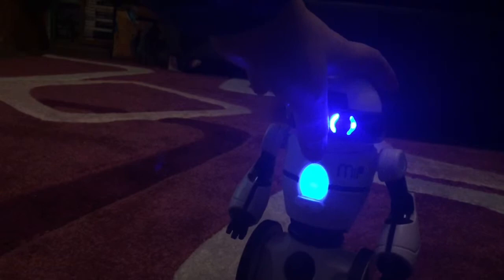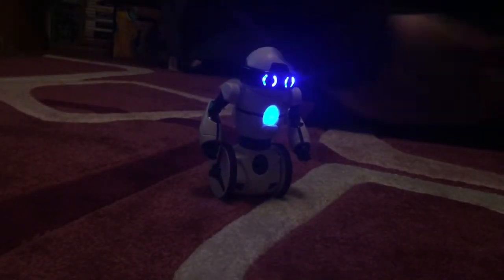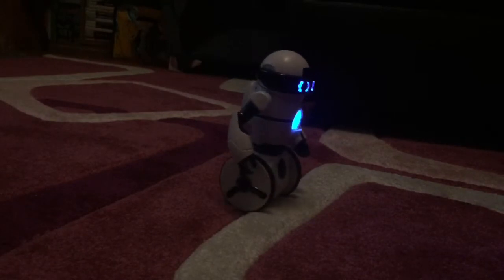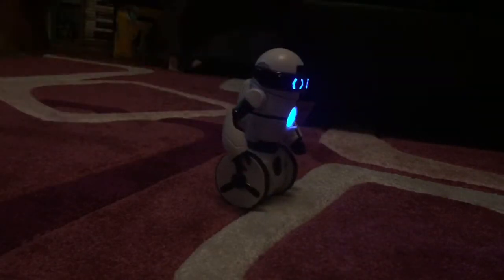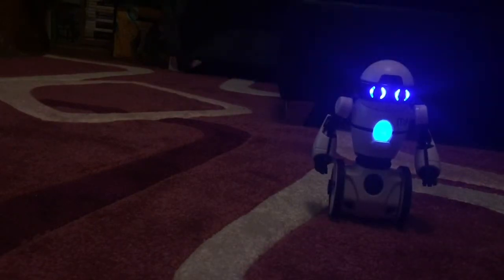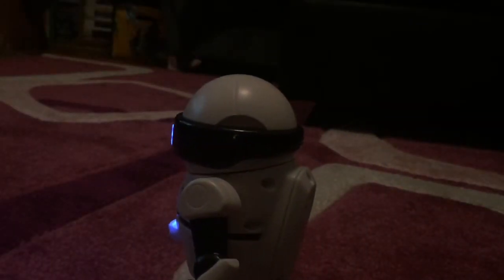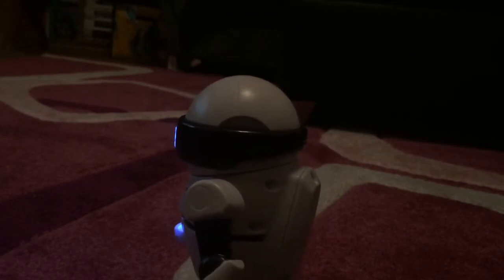I'll just turn this robot on first — it's going to need to stand up. The robot is standing up and it's on the blue mode. You can control it with your hand and make it come toward you. As you can see, the batteries are running low but I can still show you what it can do.